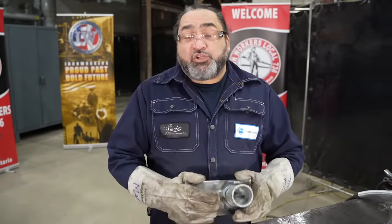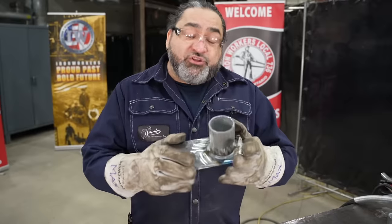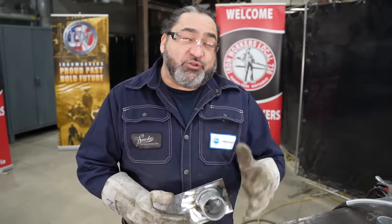Thank you very much for watching today's video on galvanized steel. Make sure that you're safe and for the rest of your career, take the precautions you need to take. I had a lot of fun doing this — make sure everyone out there is doing the best job you can.